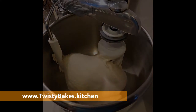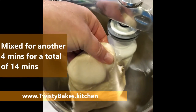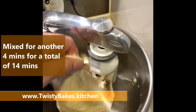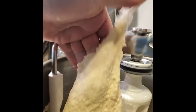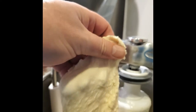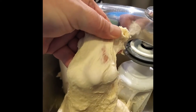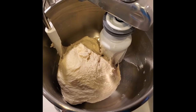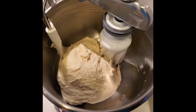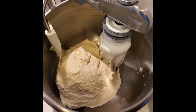Beginning to look more as I would expect. It's feeling quite tight but definitely more like what I'd expect for a 65% hydration dough. We're getting closer to window-pane ability, and there are some smoother sections, though it's still a bit lumpy. I still feel it's under-kneaded, so I'm going to give it another four minutes — I'll check after two — which will take us to 18 minutes total.